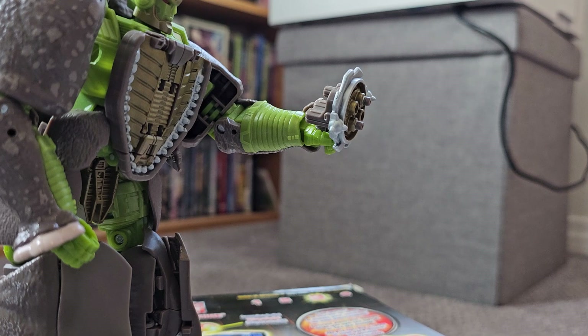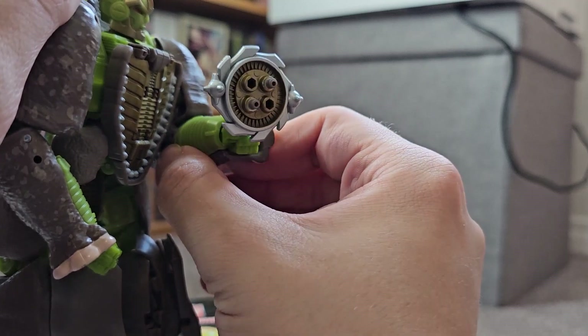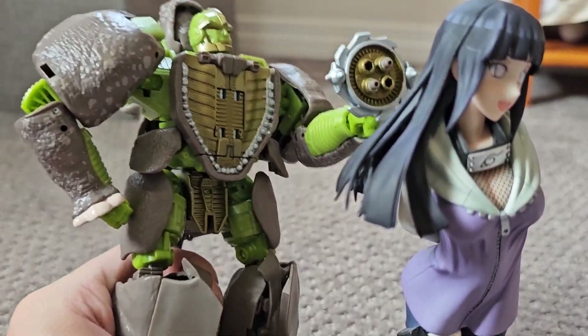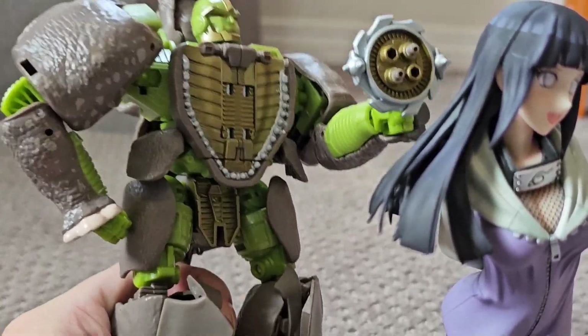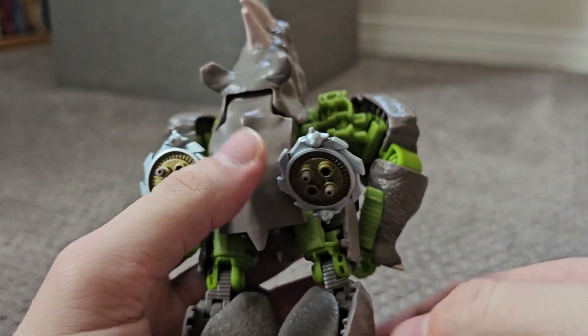What the heck happened to his guns? They're so tiny! Those aren't chainguns — those are hair dryers he can use at a salon. I'm telling you girlfriend, you need to dump his ass and get yourself a real man. At least the guns can be stored on his back for weapon storage — that's always nice.